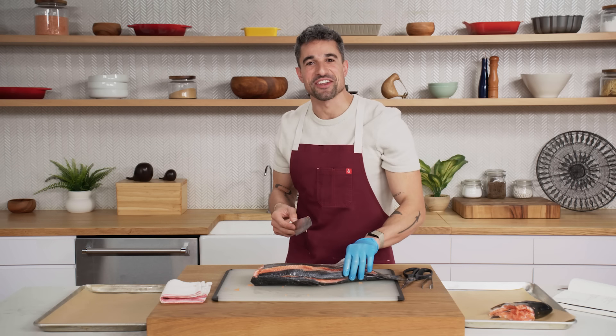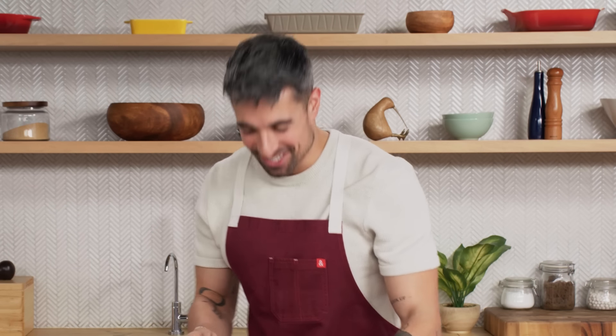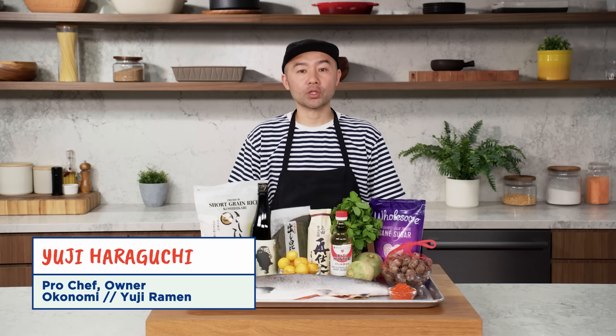You know, this could be the hardest thing I've done on the show, I'm not going to lie. I am sweating. Hi, I'm Yuji. I'm a professional chef.